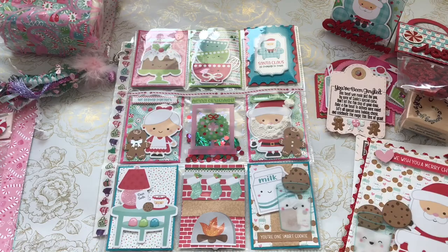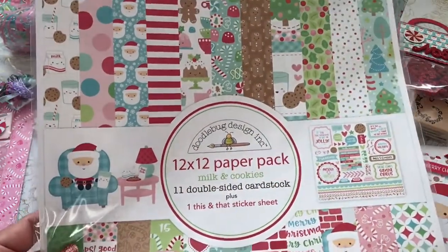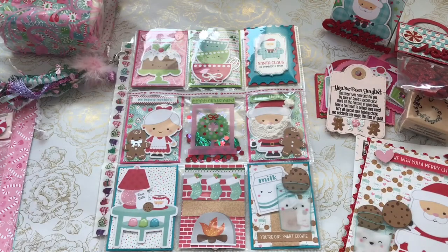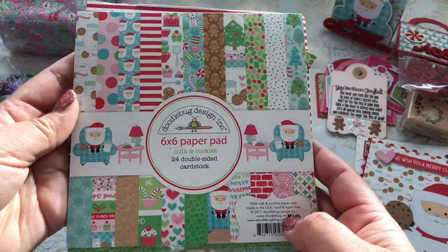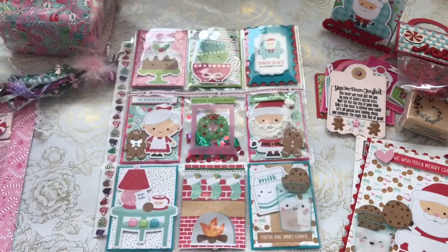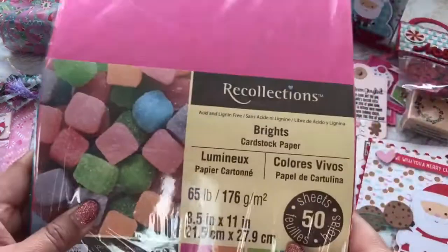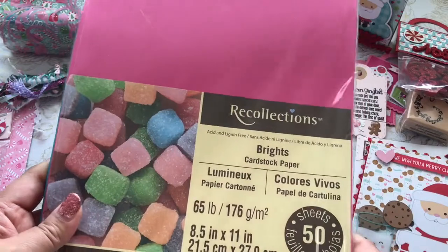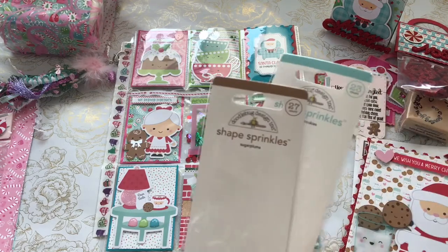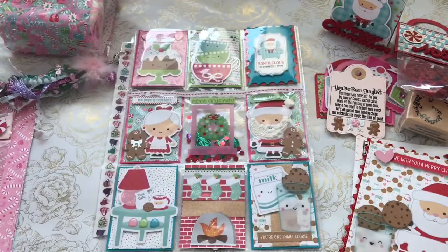I've been loving the Doodlebug Milk and Cookies collection, so I went ahead and purchased this 12x12 paper pack along with the 6x6 paper pad. I also have the ephemera — the 72-piece ephemera kit, which I used to make my pocket letter. I also used some paper from Recollections that kind of matched the Doodlebug collection, and I purchased some shape sprinkles in the Sugar Plum and Milk and Cookies collection.